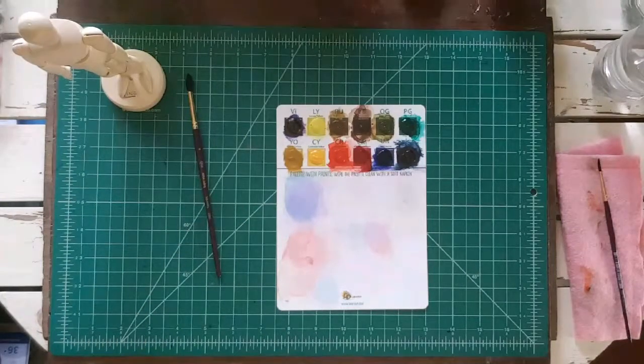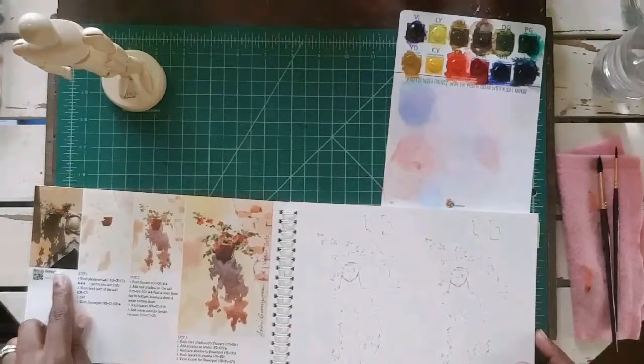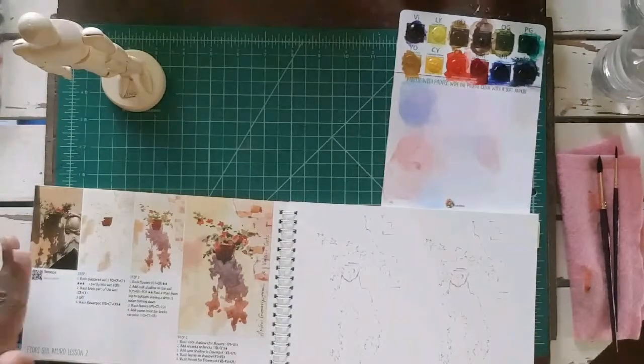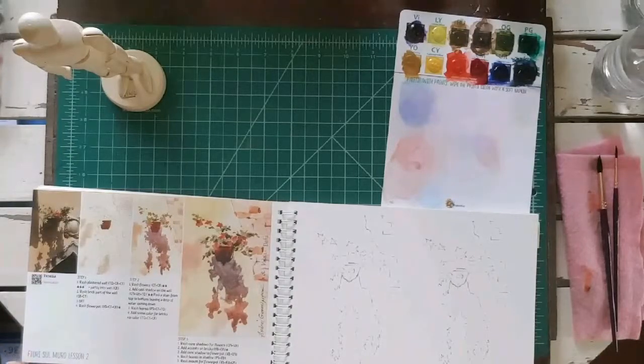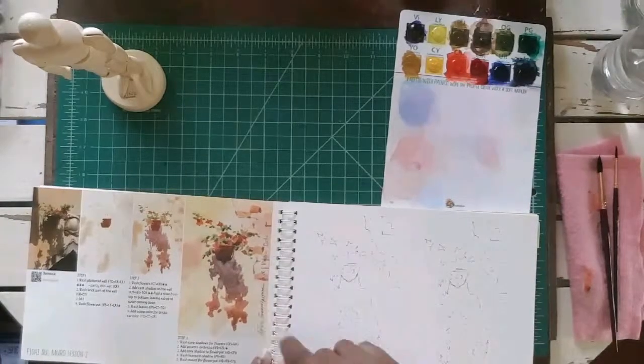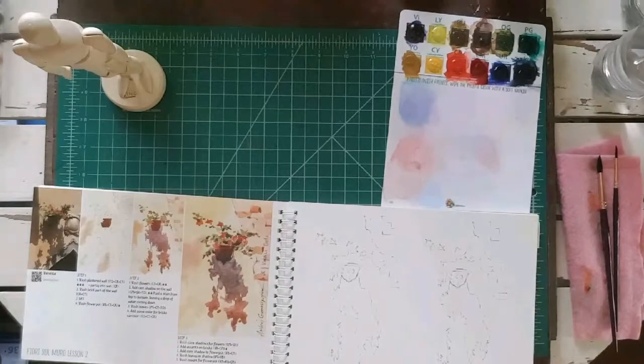Now that we've covered the paints, it's time for me to try again with another tutorial sheet since I botched the first one. Let's see if I've gotten better on day two. Lesson number two is called Venetia — I guess that's a part of Italy — and it also has 'Fiori Sol Muro' here, along with the authors of the book. Let's see how much I've improved.